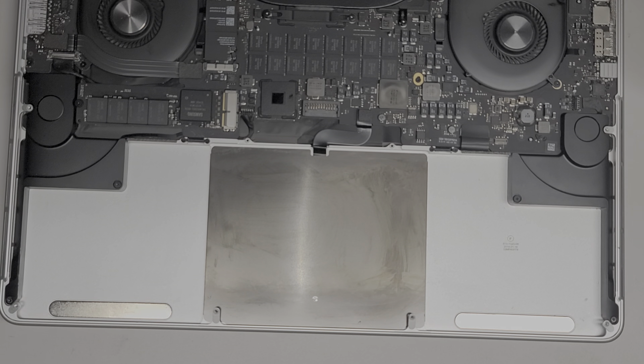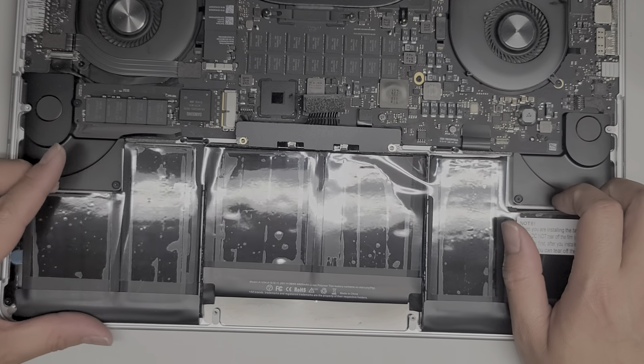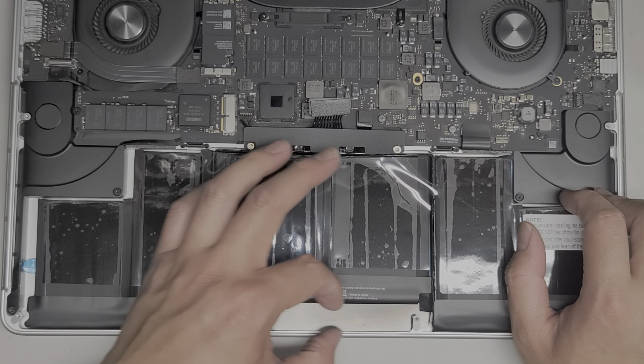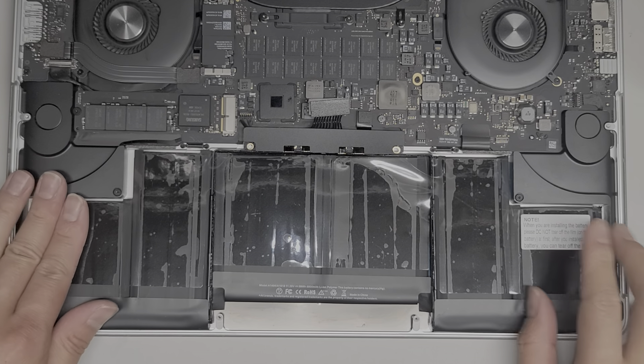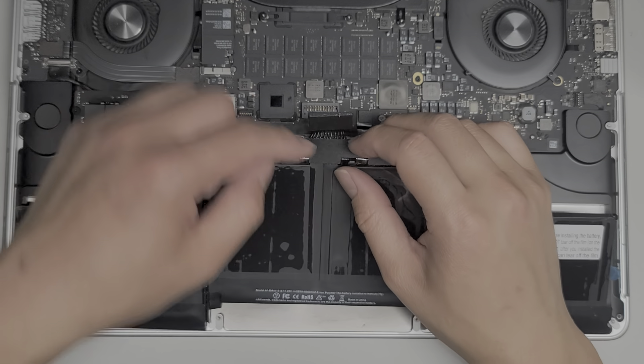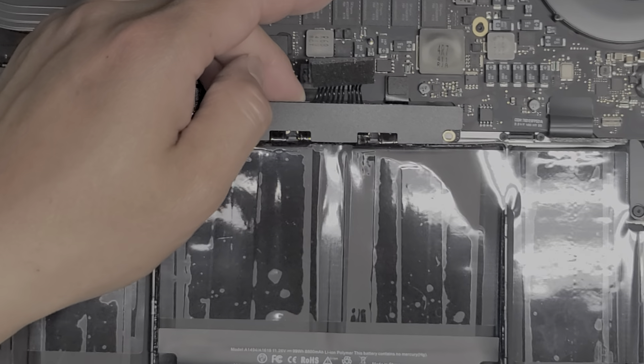Go ahead and grab the replacement battery. It's always good to test the battery before you completely install it, so you can leave all the plastic on it. Then we're going to just go ahead and connect the battery.